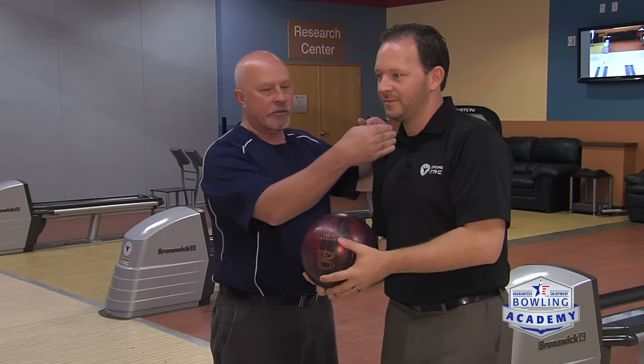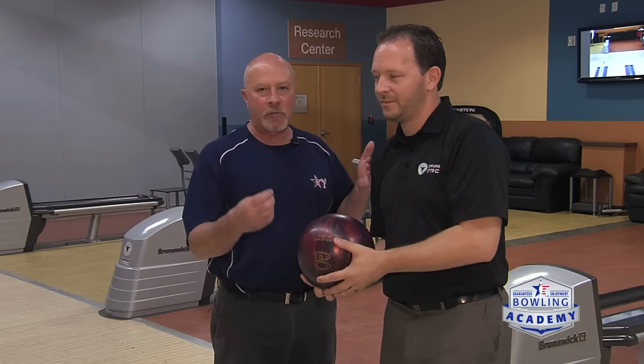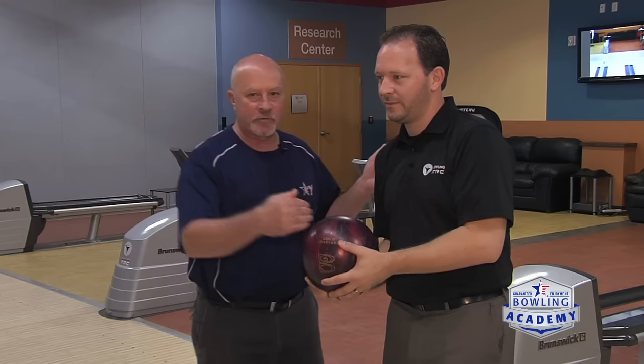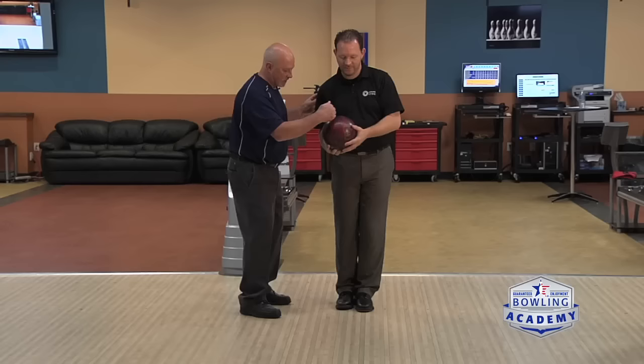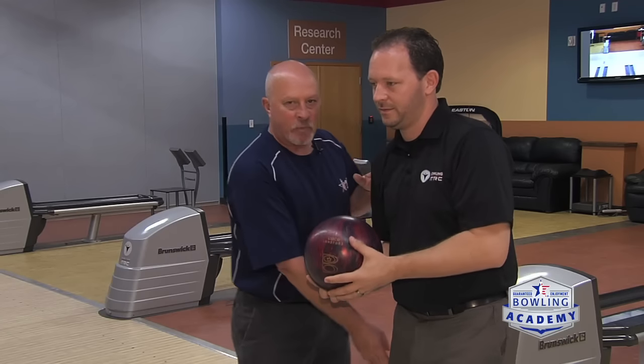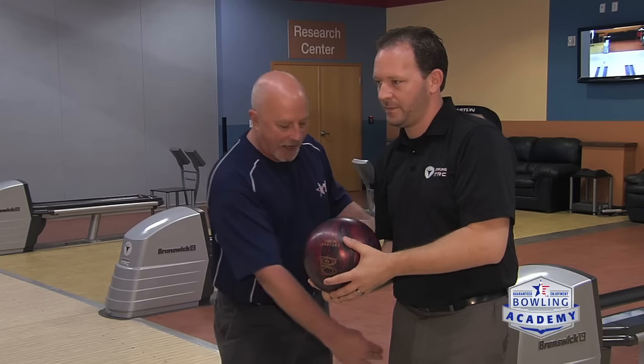We want to start with the ball between your chin and your shoulder in the stance, but you have two options. You can take the ball around your body during the approach or take your body around the ball. We want you to take your body around the ball. So if I push the ball forward up the lane, it's going to run into his leg. So with the ball side foot, the very first step is to step in front of the slide foot to create a path for the ball to drop in nice and tight to the body.